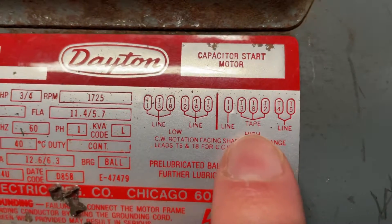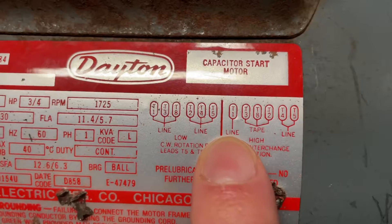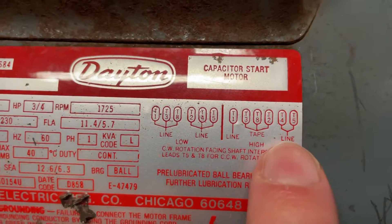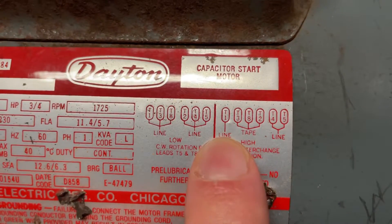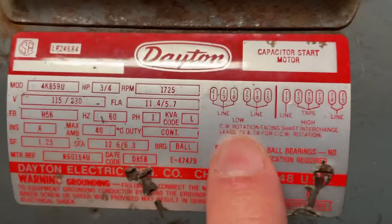The way I had it wired before was on high voltage, with my hot on T4 and T5 and the neutral on T1, and then T3, T8, and T2 were taped together.